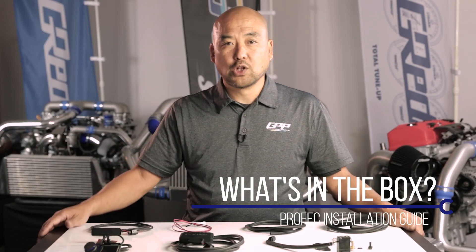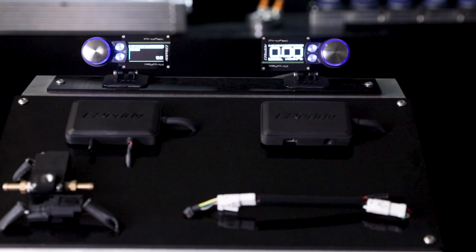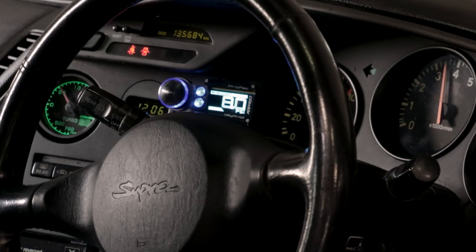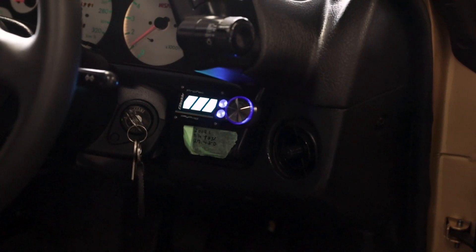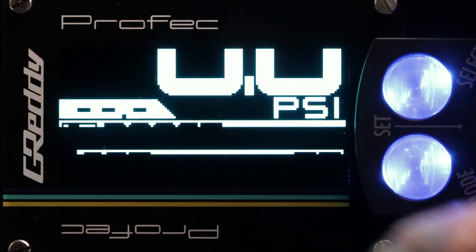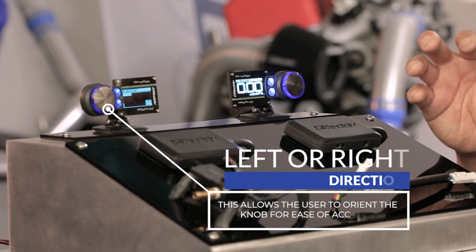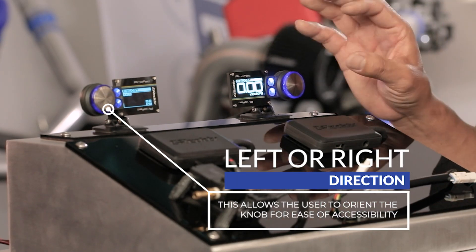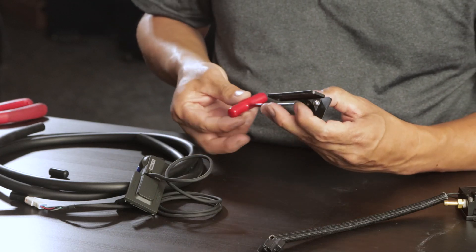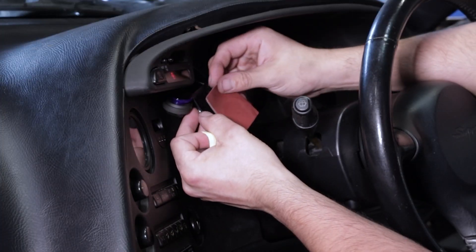Let me show you what's included in this kit. First is the control unit — it's a nice compact design that could be placed anywhere within the cockpit. It has a nice big dial to make adjustments and an OLED display. It also comes with a nice adjustable bracket with double-sided tape, so everything is compact and lightweight and won't interrupt your drive.